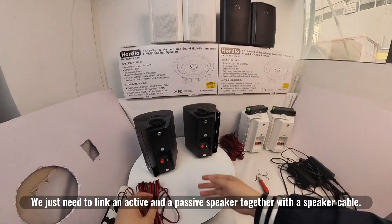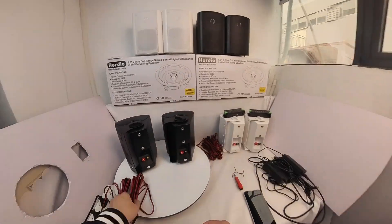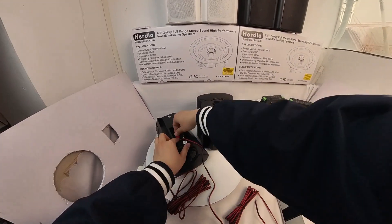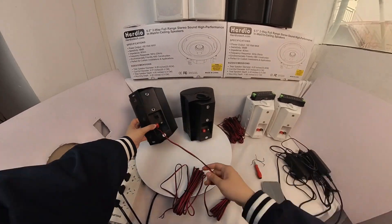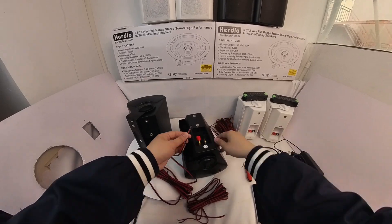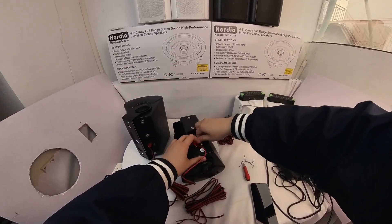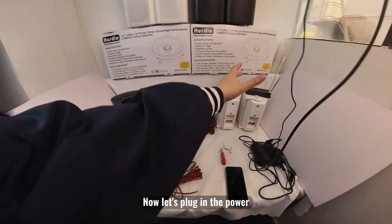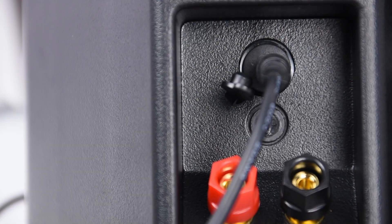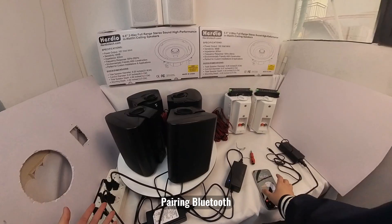We just need to link an active and a passive speaker together with the speaker cable. Now let's plug in the power and pair via Bluetooth.